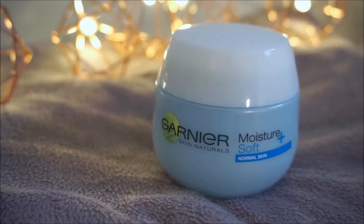I start off by using this day cream by Garnier. This will keep my face hydrated throughout the entire day.